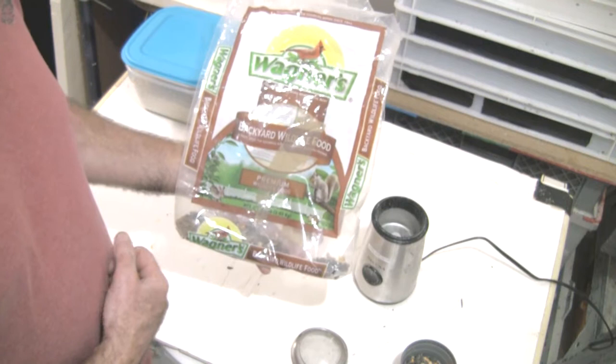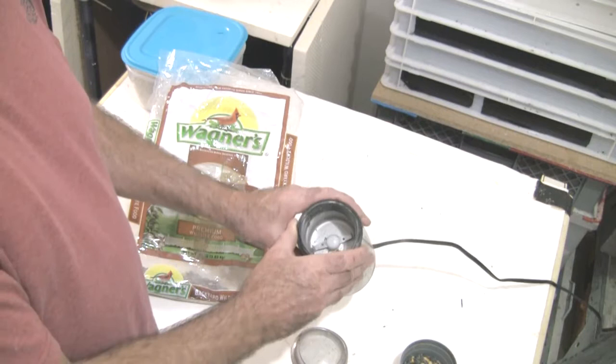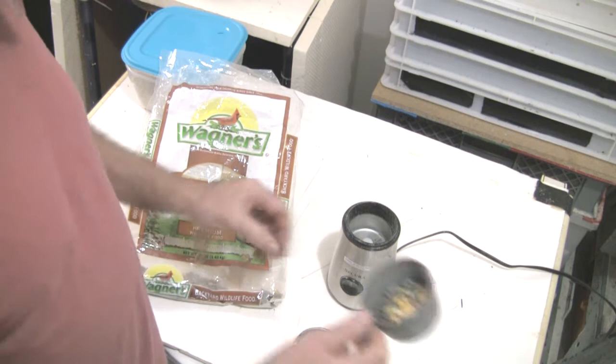So this is a real easy way for you to make some great worm chow. Get on Amazon, find it when it's on sale, order it, get it in. Stick it in a grinder like this, grind it up and you're going to have some fabulous worm chow.